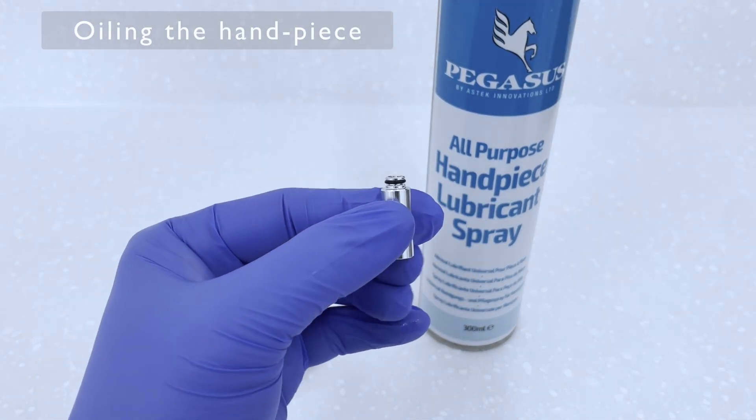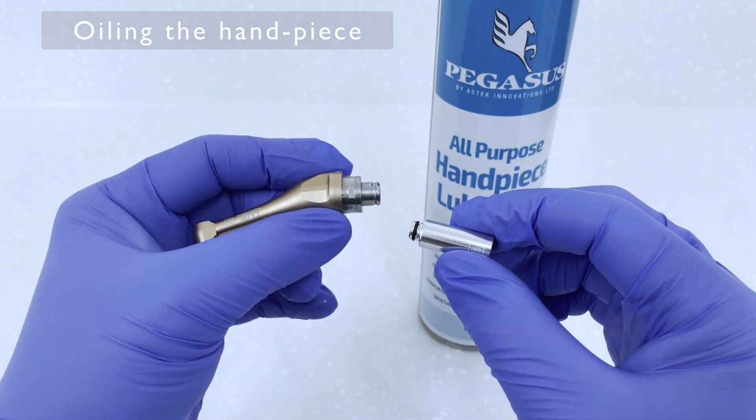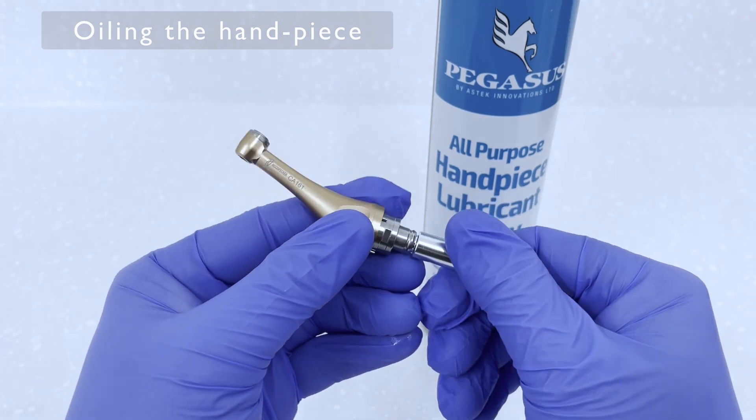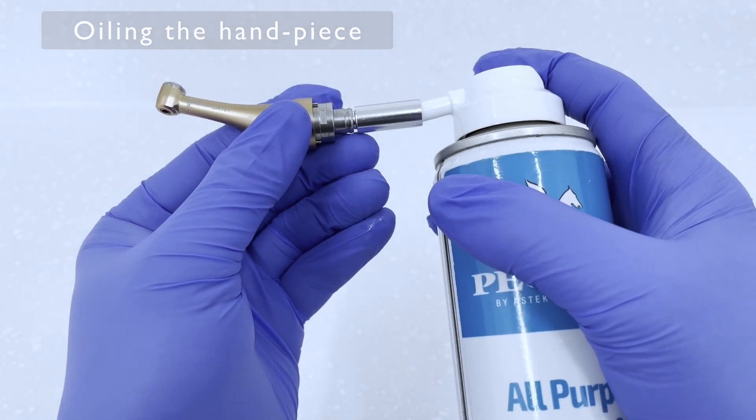Oiling the handpiece is pretty straightforward. There is an adapter that comes with a removable head that connects to a can of oil, if of course you don't have a specific machine to plug the handpiece into.